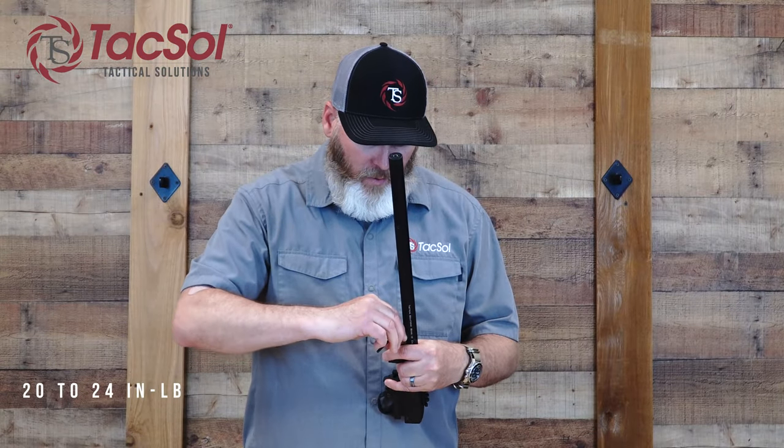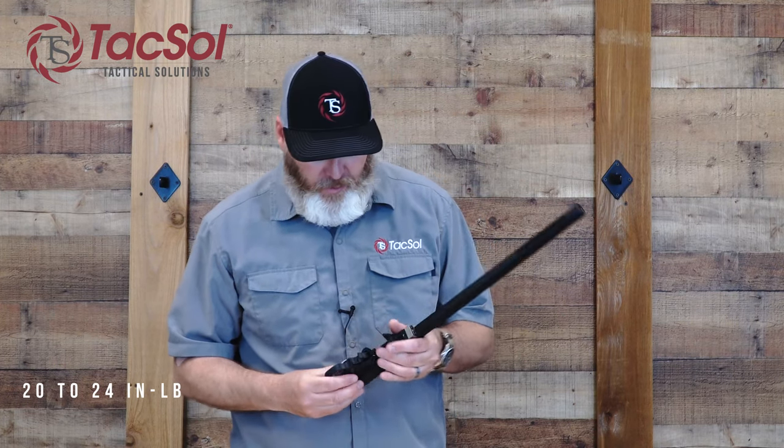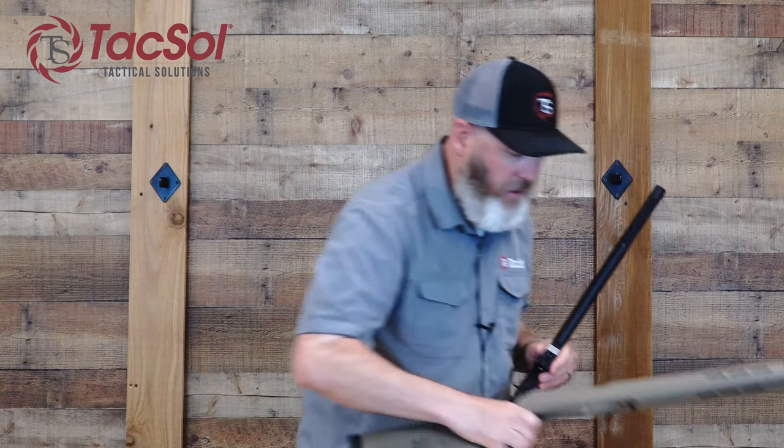I can go ahead and put back on that Tactical Solutions stainless steel V-block and tighten down the action screws. Once you have the V-block screws tightened, you want them tightened to about 20 to 24 inch-pounds as your optimum torque. I'm going to make sure that safety is still centered, and then I'm ready to put it in the stock.